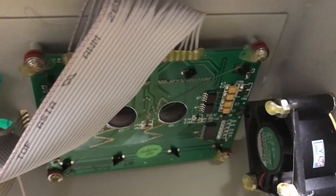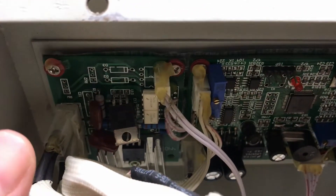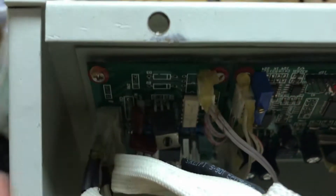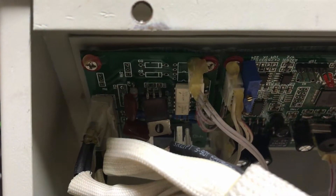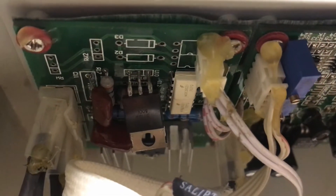That right there is the display board. Here's the microcontroller. Those little white ICs right there — that's the optocouplers. One for the fan, one for the heating element. I think the fan turns on, but the heating element does not.